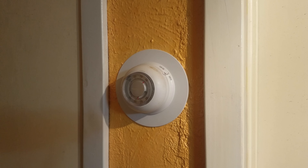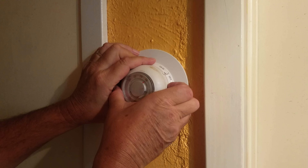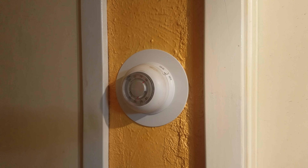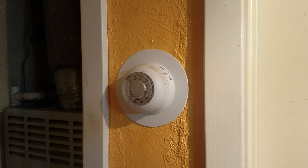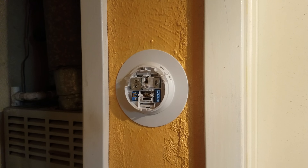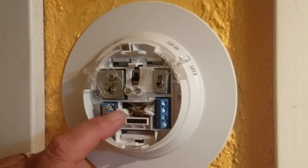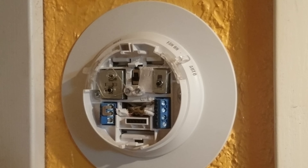Alright, so first off let's take the old one off and look inside. This just pulls off. But before you start doing that, you need to make sure — this is a Carrier — we have a switch on the inside, so just turn it off. And make sure to go out to your breaker box and turn the power off to your AC unit. So let's go ahead and pop this off — it just pulls right off. And if we look inside, we can see we got one, two, three, four. We only have four wires.